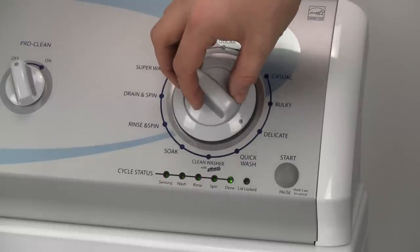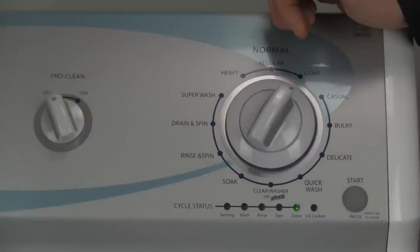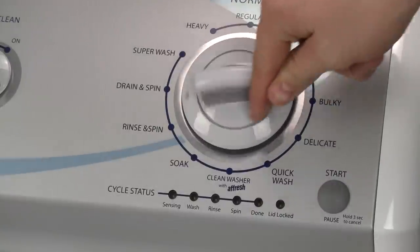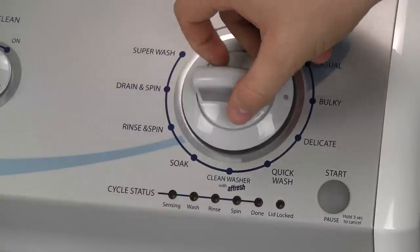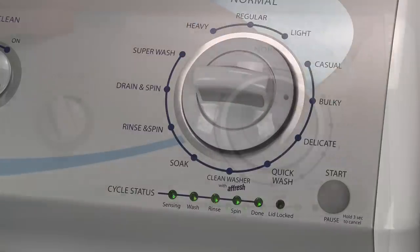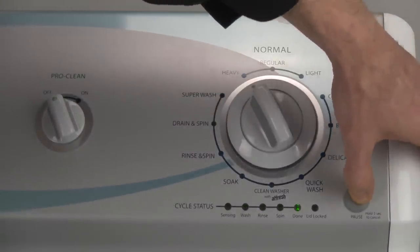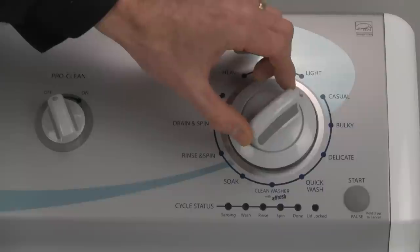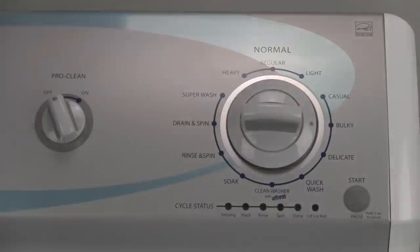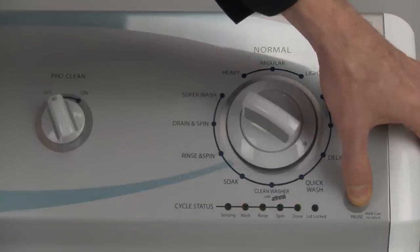There are two diagnostic modes, automatic and manual, and there is also a setting for retrieving stored error codes from the last few times your washer spluched. First, we will retrieve the error codes, because you may create more errors with your test cycles, so we want to find out what's recorded and clear them before we move on. After successfully entering the diagnostics mode, turn the dial one more click to the right so that the done light is lit and press the start button. The guilty party will then clear its conscience one click at a time. When your washer is done confessing its last four mistakes, all the status lights will flash. Remember to write down the errors as you go, because once you exit diagnostics by pressing and holding the start button for three seconds, you will also erase any stored codes.